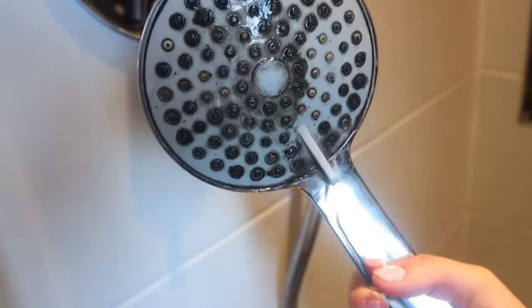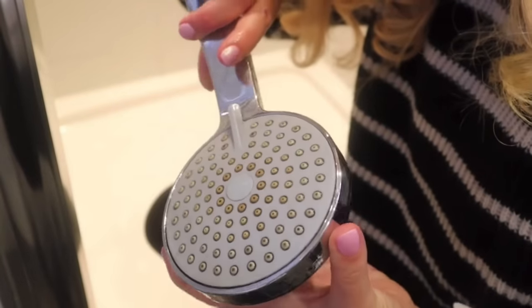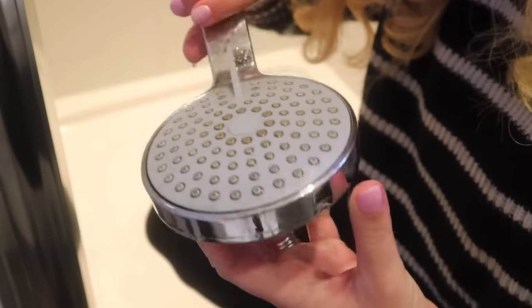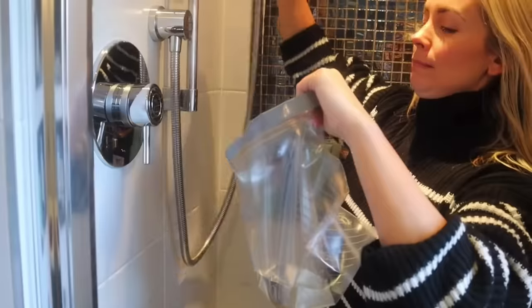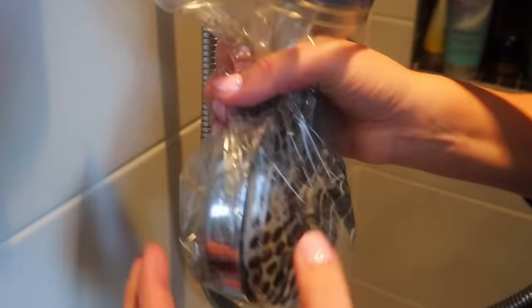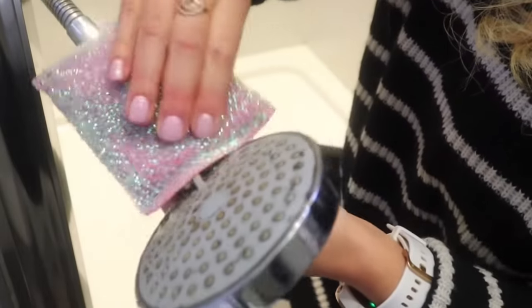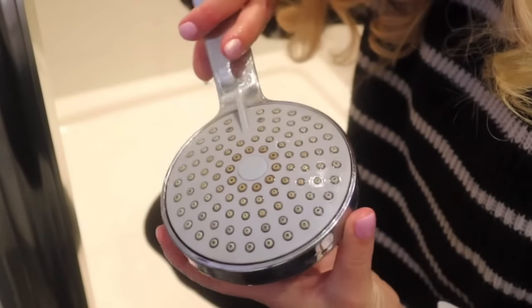The next hack is to clean your shower head or any limescale-coated taps with vinegar. Just get some vinegar, which is an amazing cleaning product, put it into a Ziploc bag, and then put the Ziploc bag over your shower head. Secure it with an elastic band and leave it to soak for a while. Then all you have to do is rinse it off, and all of the limescale, dirt, and grime comes right off. This works so well, and it's a nice natural way to clean it.